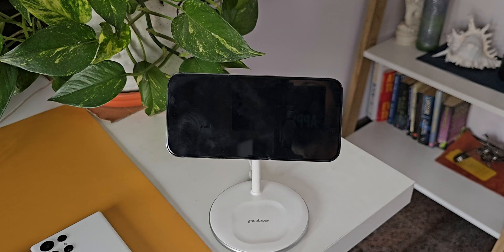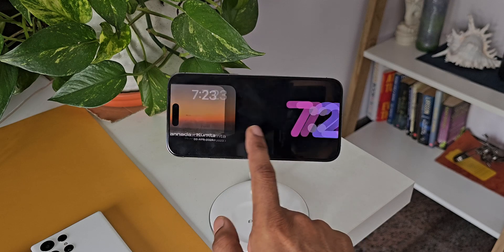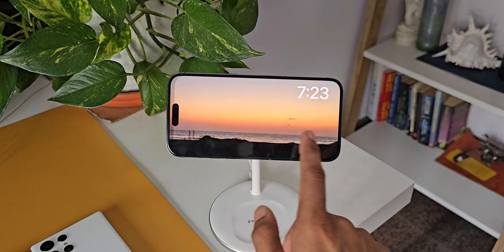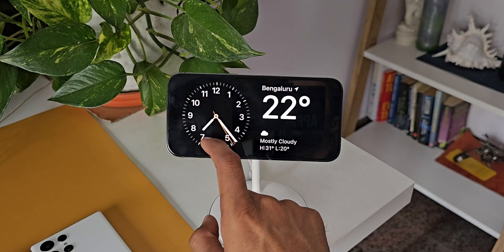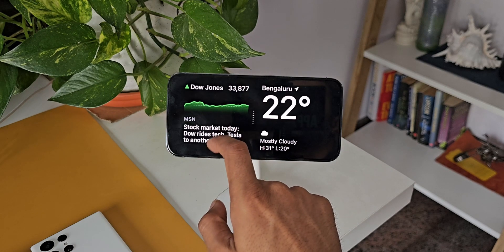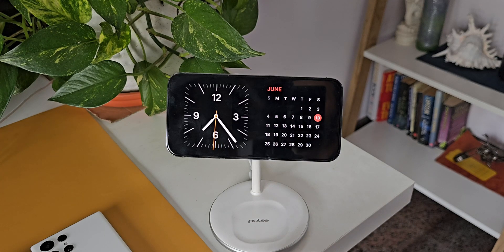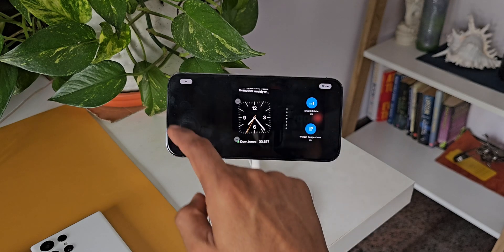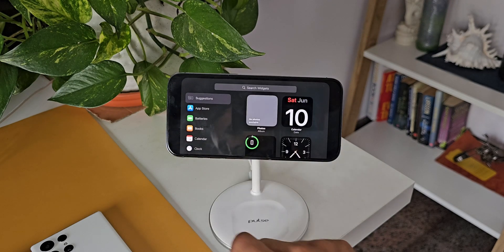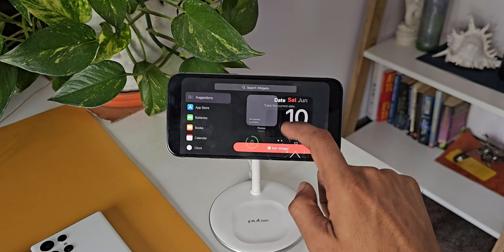There we go — this is the StandBy mode. We have three different pages we can swipe left or right through. This is the widget mode where we have different widgets; we can separately customize the left and right sides. There are multiple widgets available, and if you want to add more just press and hold. On the top left corner there's a plus button to add additional widgets to this page.